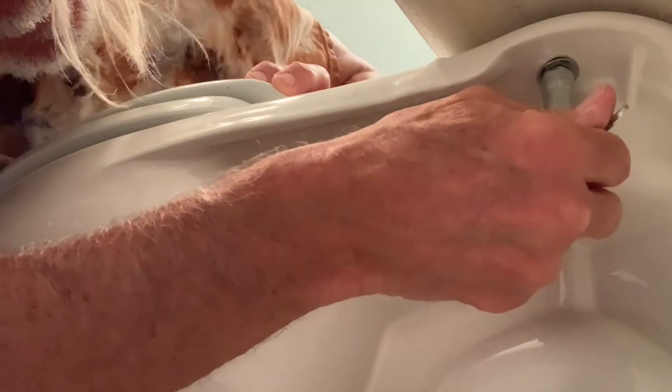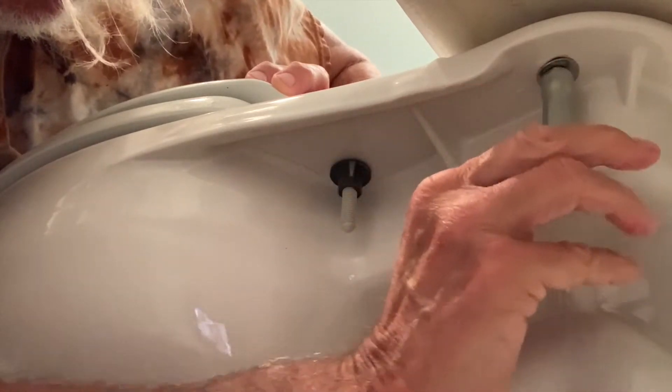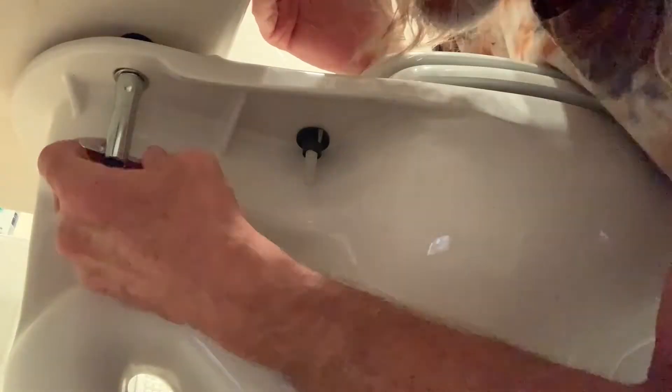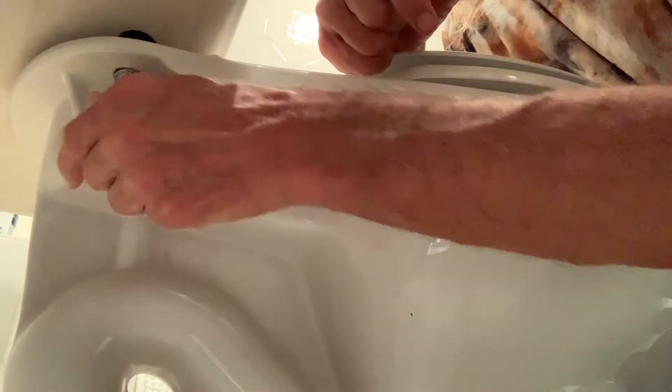On both sides of the tank you've got two bolts, so what I've got to do is just loosen these bolts up. As you can see, I'm using the tool and it's working really great, and once you get it really loose you can pull the water closet off.